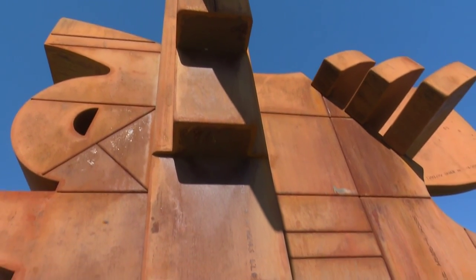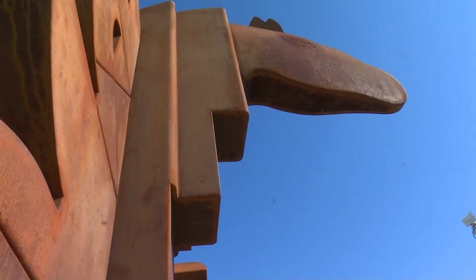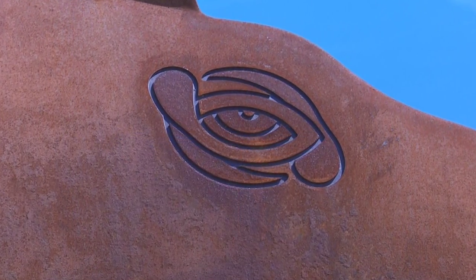The sculpture stands 19 feet high and is made of quartz and steel, which develops a dark red patina that radiates a deep reddish-orange glow in the sunlight.